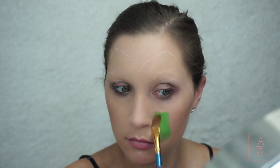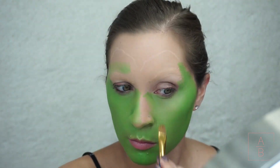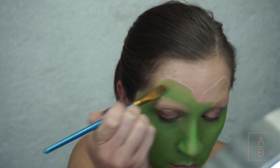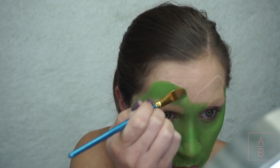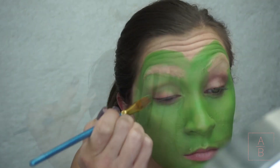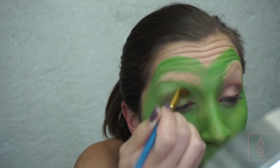Now using some green face paint I'm going to paint my entire face green. This is definitely what took the longest. When I get to my brows I'm going to use my fingers so I can press the paint in without messing up my brows. I'll paint higher up once the brows are done so you won't see any of my skin once I put the headpiece on.